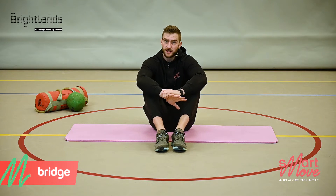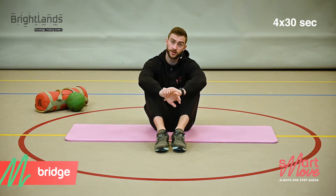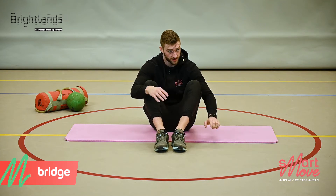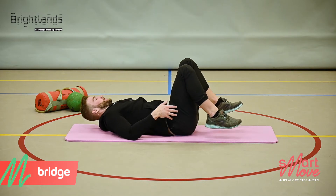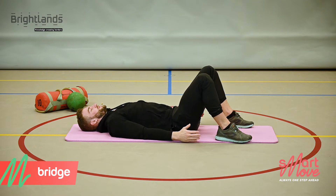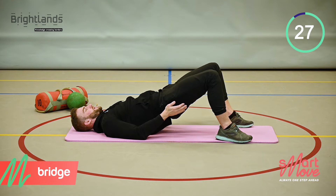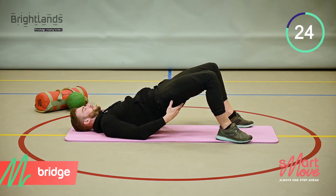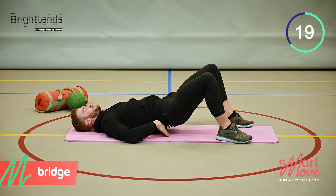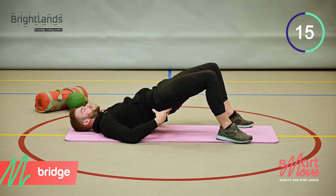The first exercise will target the backside — it's called the bridge. We're going to do 4 sets of 30 seconds with 15 seconds rest in between. Get on your back, place your feet shoulder-width apart, and bring your hips all the way up without letting them touch the floor. Pinch your glutes and push from the lower back — we're targeting the posterior chain here.